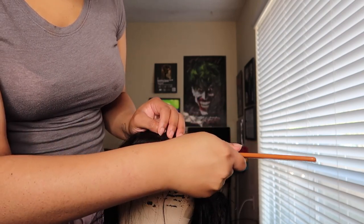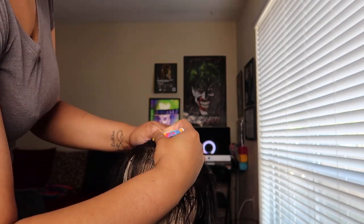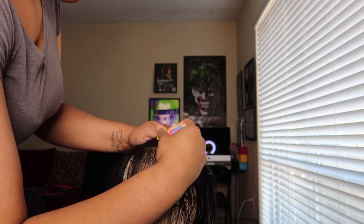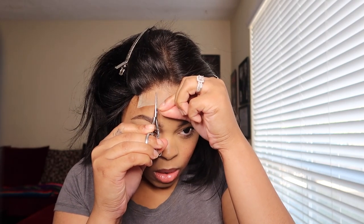I'm going to pluck it behind the hairline as well. Then I'm going to tint the lace to match my skin tone and place it on my head — I'm not going to use any glue. I'm going to take my scissors and cut it into three pieces, then use a sharpened razor to take the lace off.